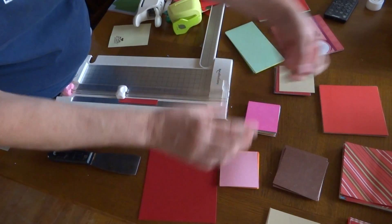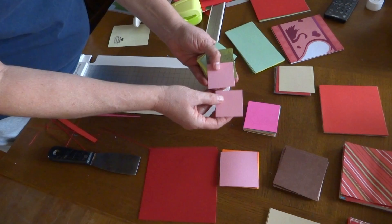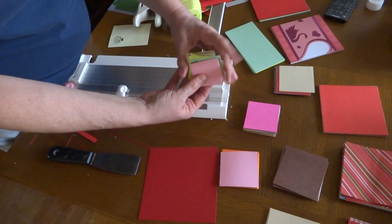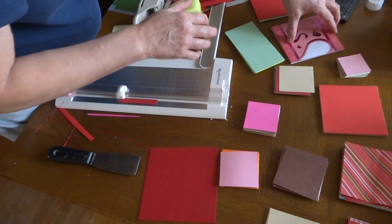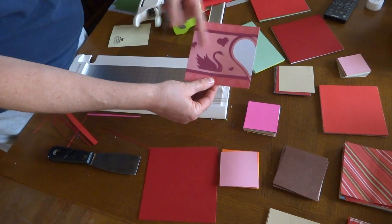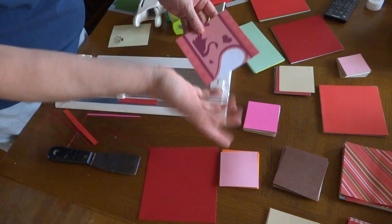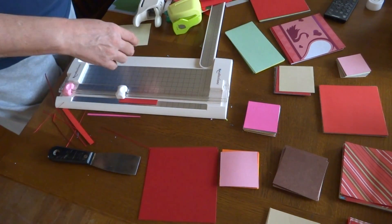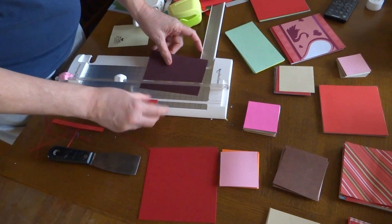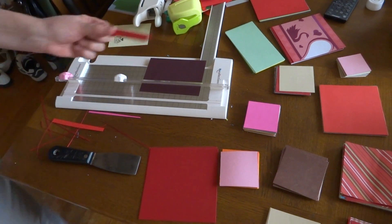These ones here — I think they're two-inch squares — you could do a six-by-six card and line some of these up in different ones and make it like a tile card. Or if you've got pieces of paper like this, just cut it so this is a five-and-a-half-inch square — you could make a six-by-six card and mat this and be done. I tried to do a video last night to update you all about this but the camera was acting weird.